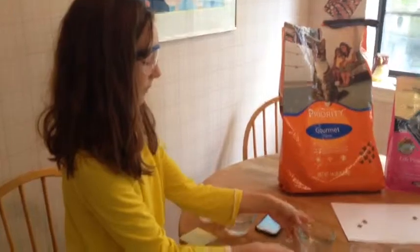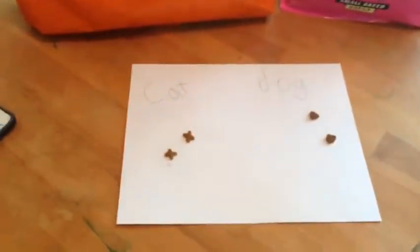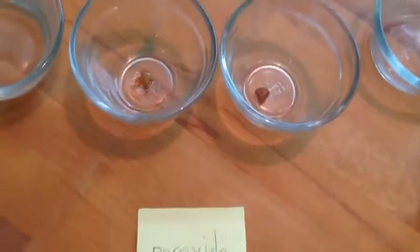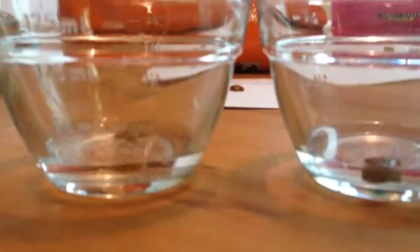I'm going to twist these around because the cat food is on the other side, so the cat food should be on the other side. And we don't have that much so we are just going to cover them instead of 100 milliliters. And there you go with the peroxide. I thought that they were going to bubble, so nothing is really happening.